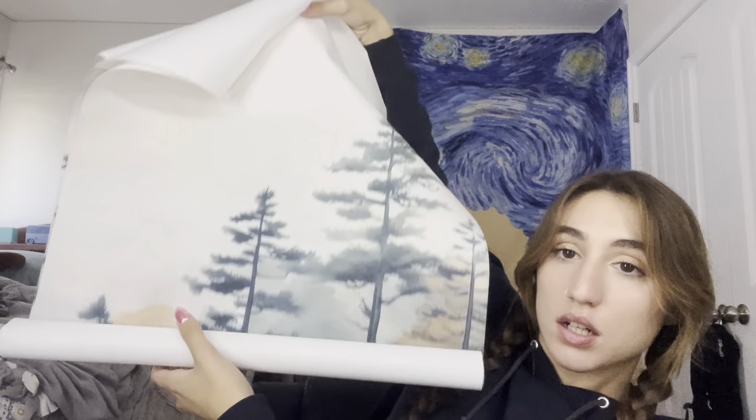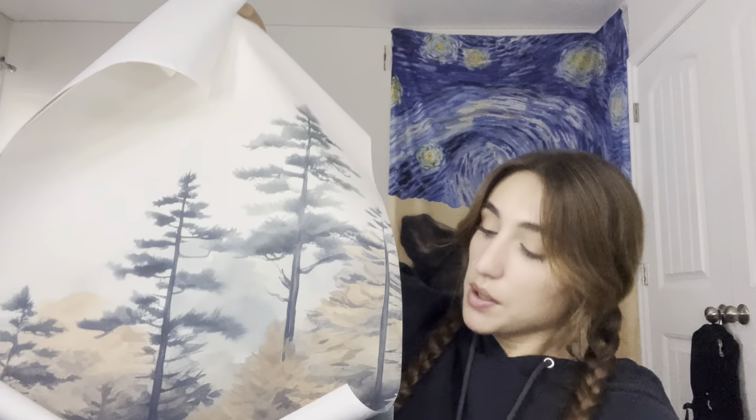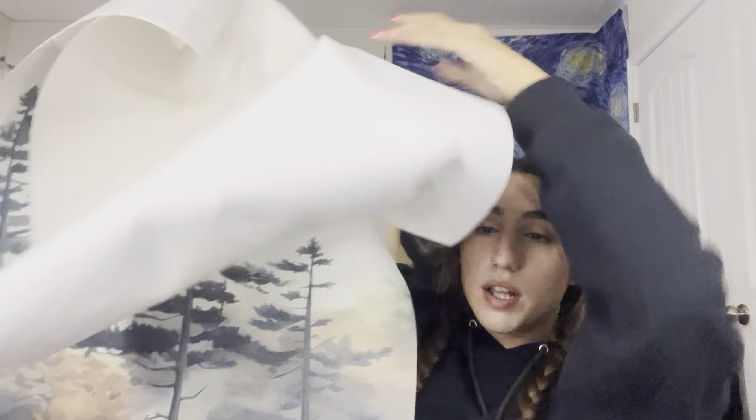These are canvases that I wanted to put right here, but low-key there's three of them and they're huge, so I don't think I could fit all three without it looking super crammed. There are two little nature scenes — so there's this one, this one, and this one, and they're all meant to go together.